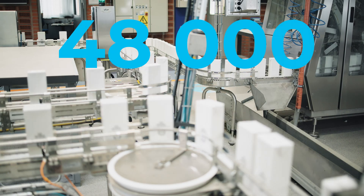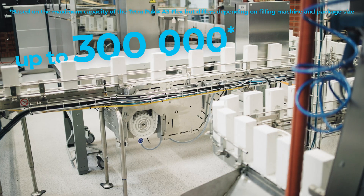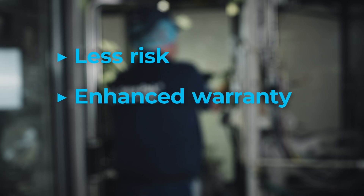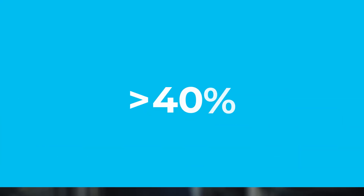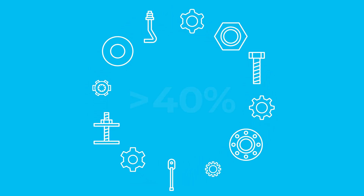During this increased uptime, our customer has produced 48,000 more packages — that's up to 300,000 more packages per year. Additional benefits from using maintenance units include less risk of machine stoppages between scheduled maintenance events, enhanced warranty, and overall optimal performance from critical key functions in their Tetra Pak machines.